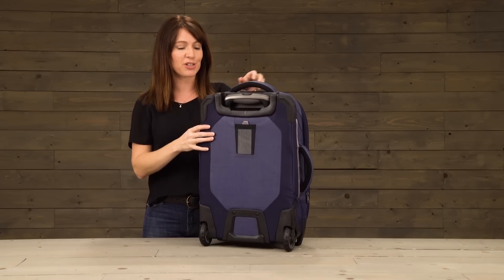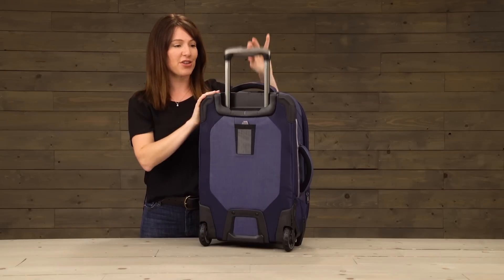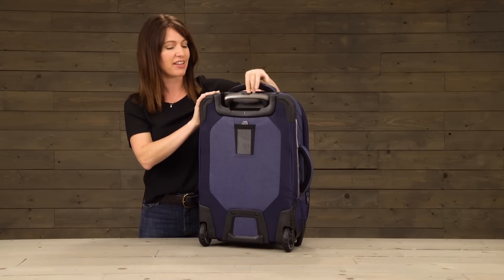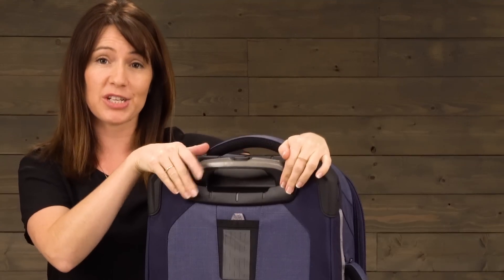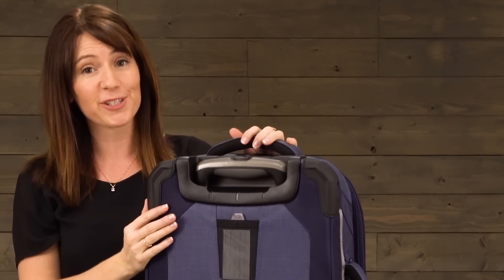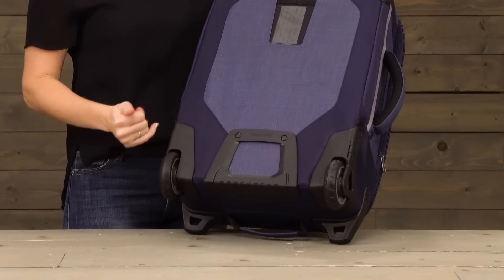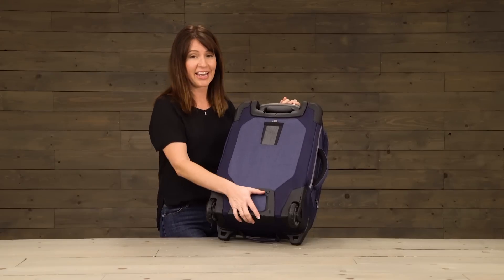Now let's take a closer look at the durability built into the back of the bag. First of all you've got your fully extending handle system, your durable handle tray to protect the handle system, heavy duty corner bumpers, sturdy wheel housing, oversized treaded wheels, and a kick plate.